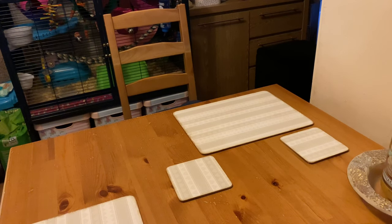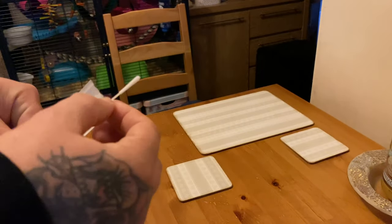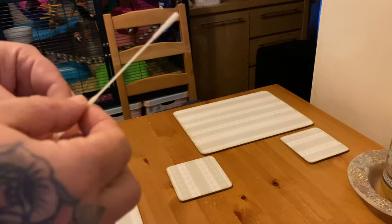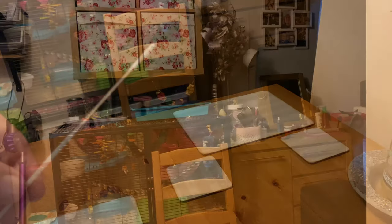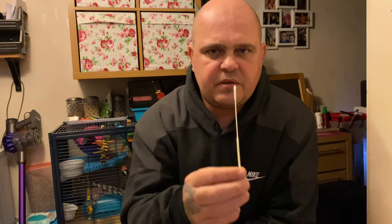This is the bit that might gross people out — this is where you stick it. Open this and take out your test. I'm just going to angle the camera to show you what to do with this. Once you've got the test — the cotton bud thing — you need to put it up your nose about an inch and then just scrape it around. Do it for about 10 to 20 seconds, give it a good scrape. Don't go too deep or you'll give yourself a nosebleed. Then do the other nostril and give that a scrape too.